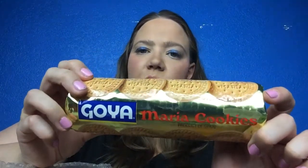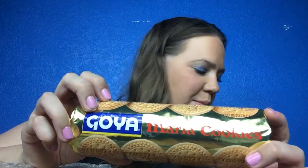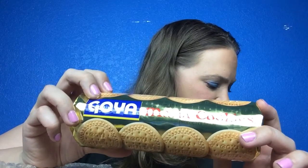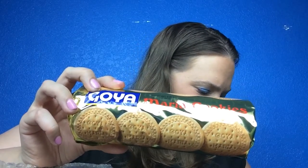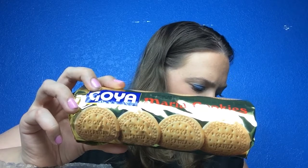The next item are Maria cookies — product of Spain by Goya. My dog just showed up — I got a dog yesterday, I'm so happy! He probably heard me say cookies and that's why he came over. These are described as a favorite across America and Spain; they're buttery cookies. I'll probably like these — they're just butter cookies so I'm glad there's stuff in here I'll actually enjoy.